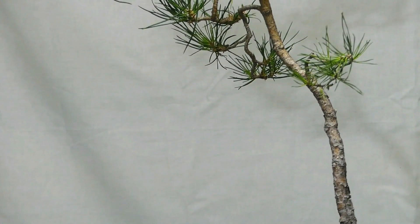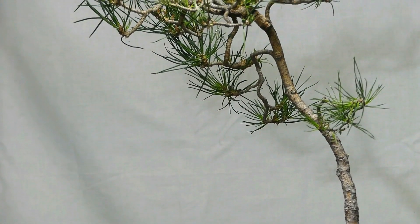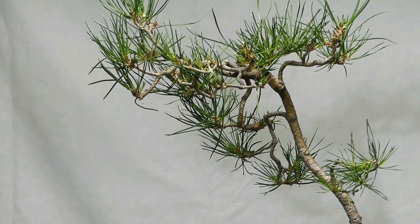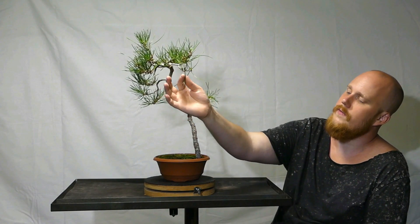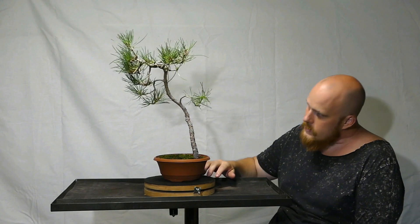If you look closely at the tree, you'll see the pads are not defined — they are not as full and dense as they can be. With time we will get denser pads and establish those pads, and that's when the tree will really shine. The needle length is pretty long right now, and that will eventually get shorter with more ramification. What you're seeing now are actually the needles from one or two years ago. The reason they're still on the tree is because this year's growth hasn't elongated and hardened yet, so we can't pluck those needles yet.